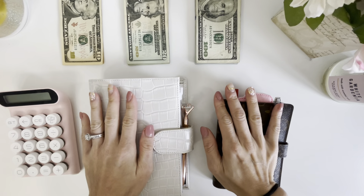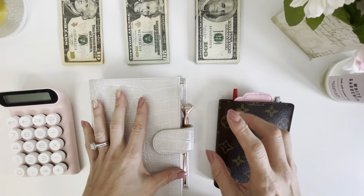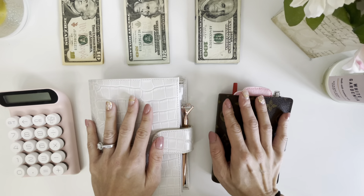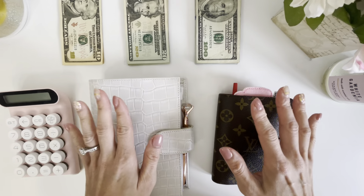Hi everyone and welcome, or welcome back, to my channel. My name is Amy and today we're going to be taking a look at the first week of April. I'm going to walk through my budget and then we will look at the cash envelopes and see what we need to stuff for this week.